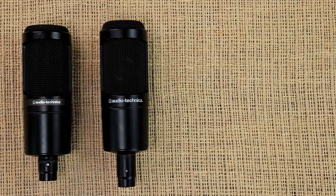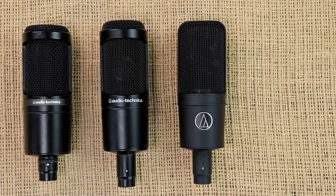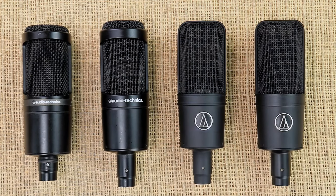Hey guys, welcome back to another video. As you can see by today's thumbnail, we're going to be comparing some Audio Technica microphones — the AT2020, the AT2035, the AT4040, and finally the AT4033.